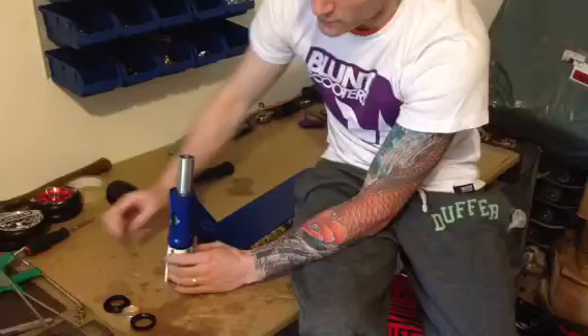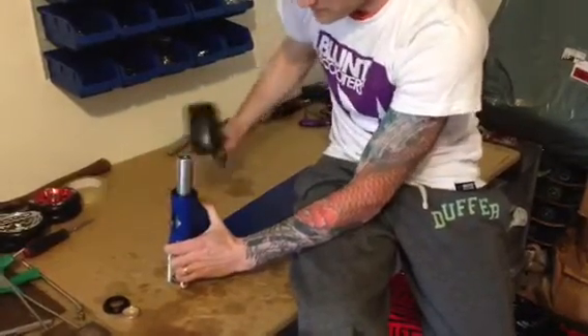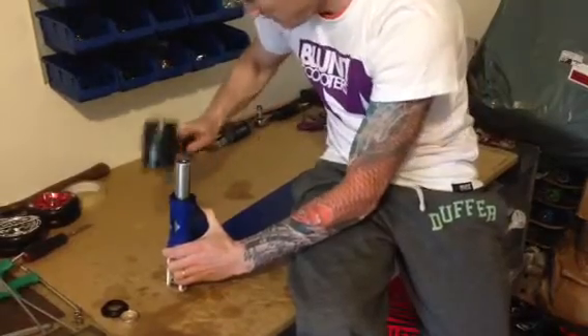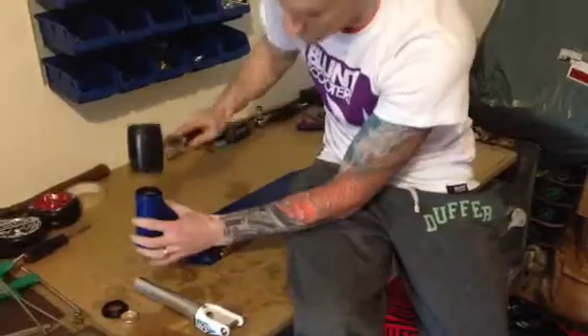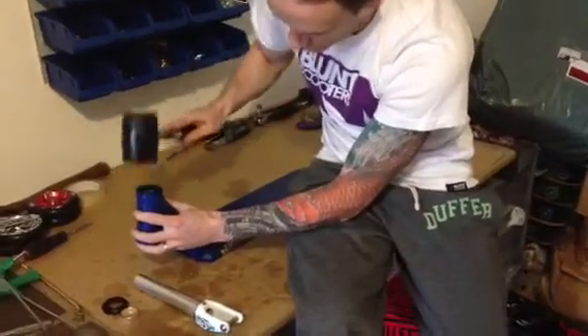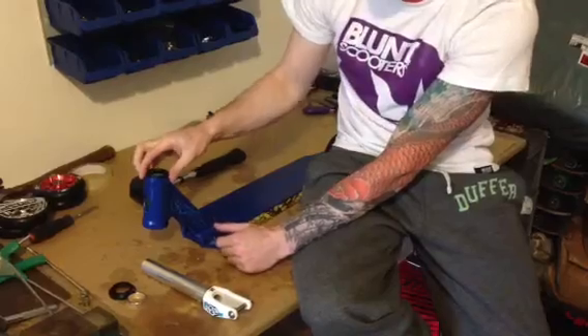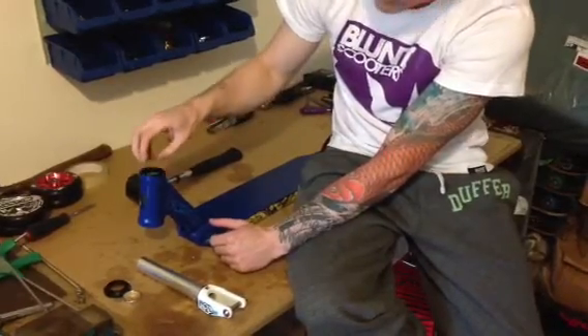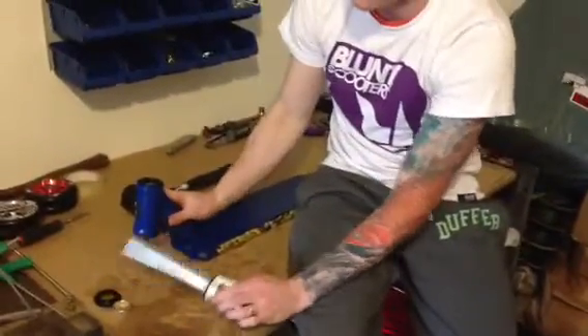It'll be a bit loose. Grab your top bearing — they usually go in much easier — slide it in, and if need be just give it a nudge. You can take your forks out and give it a nudge to make sure it's in tight. You may notice that the top bearing sometimes sits slightly out of the deck headtube — don't worry about that, it can be quite normal.